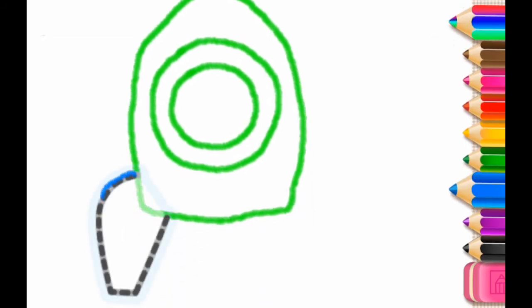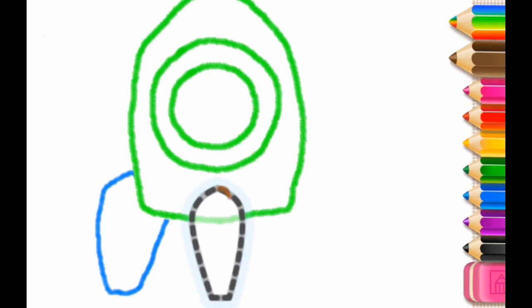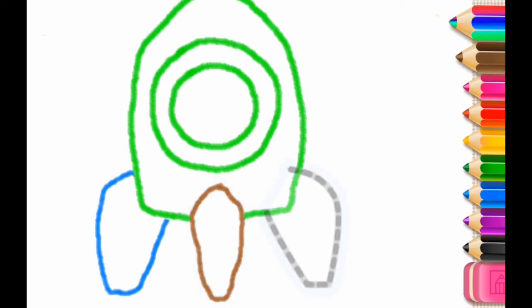Now draw a fin for your rocket. One more. And one more. Good job!